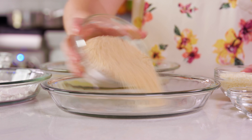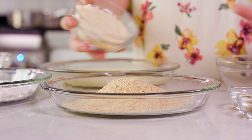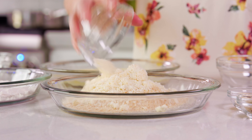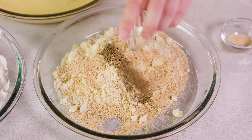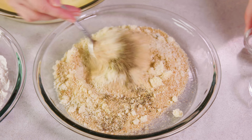In the last dish you'll need 1 cup of plain unseasoned bread crumbs. Add 1 and a half cups of freshly grated Parmesan cheese, 1 teaspoon of Italian seasoning, and 1 and a half teaspoons of garlic powder, and stir that together.